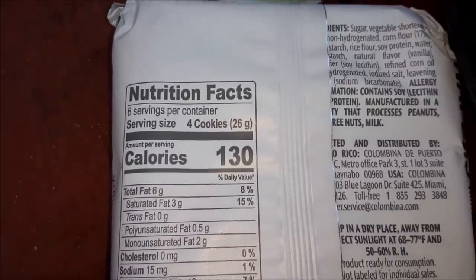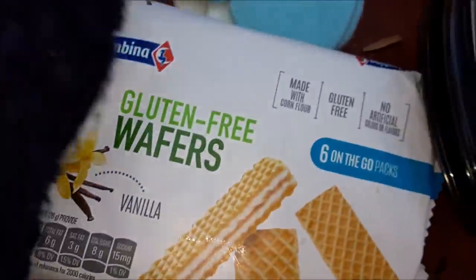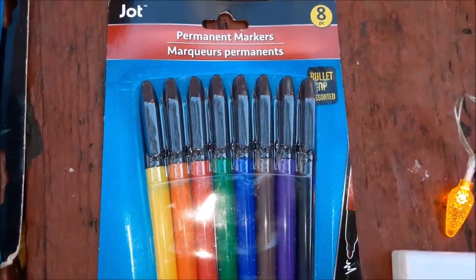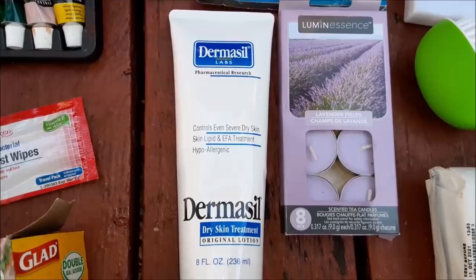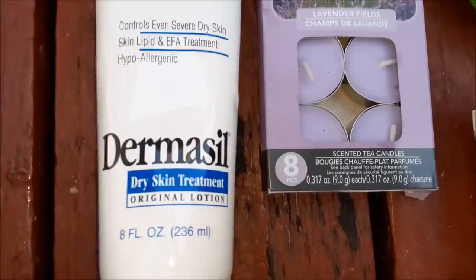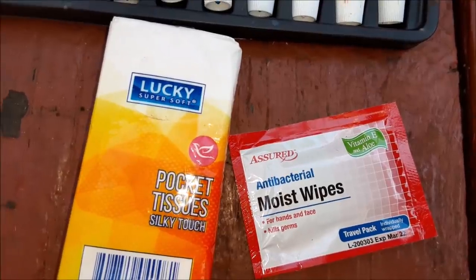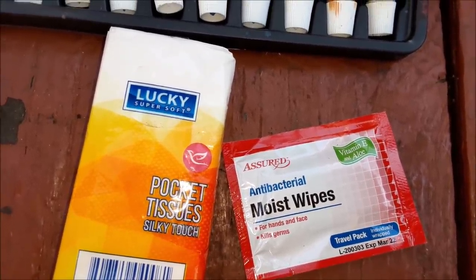Four cookies, 130 calories. Number one ingredient is sugar. We have a brand new package of permanent markers, a package of lavender votive candles, as well as some Dermacil skin lotion. This is great because we're definitely getting into dry skin season. We have a little package of tissues and a moist wipe towelette to throw in my purse.